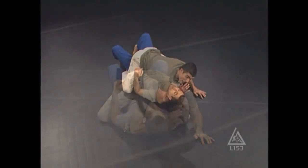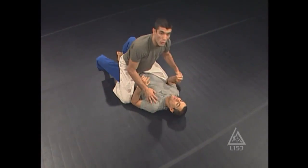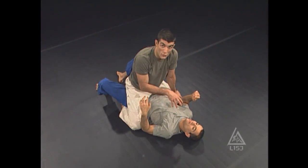Headlock from the mount. They wrap your neck and they pin you with all their weight. They lay low. Although this headlock might seem like a major problem, it's actually an opportunity for the bottom person.